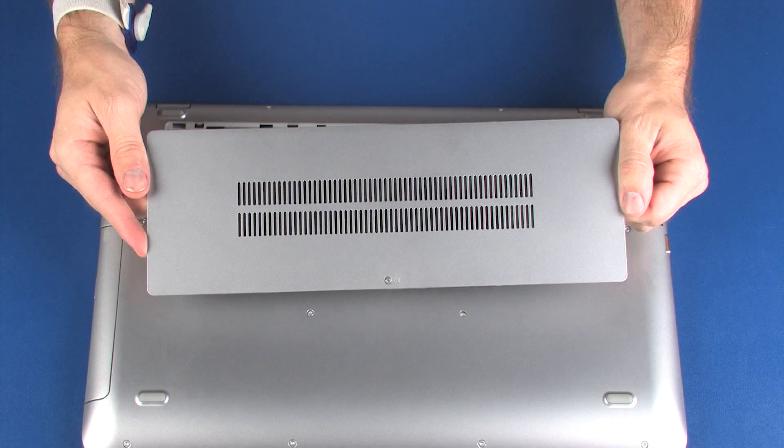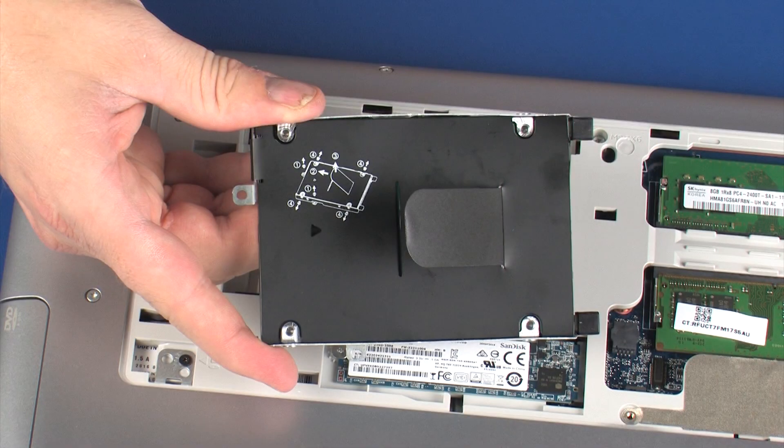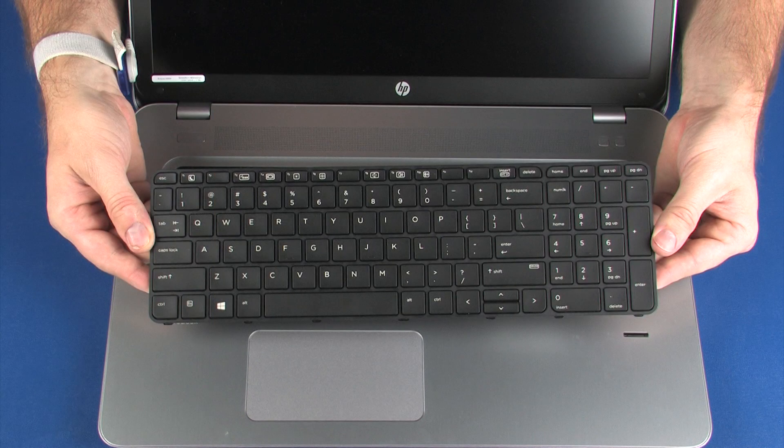Before you begin, remove the service cover, hard disk drive assembly, optical drive, and keyboard.